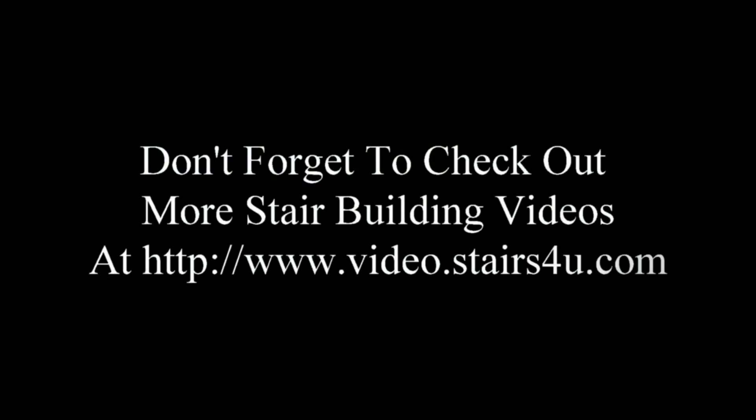Don't forget to check out more stair building videos at this link. The link can also be found at the website — in the top section on almost every page on the video button. Click on that for a complete, organized list. The list is updated every once in a while, so don't be surprised if some of the newer videos are not on it, but it's there to make it easier for you to find videos you're looking for.